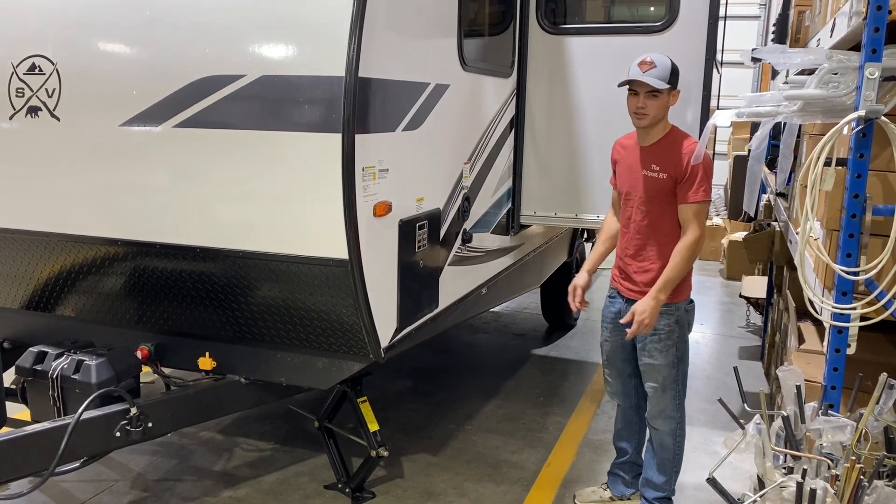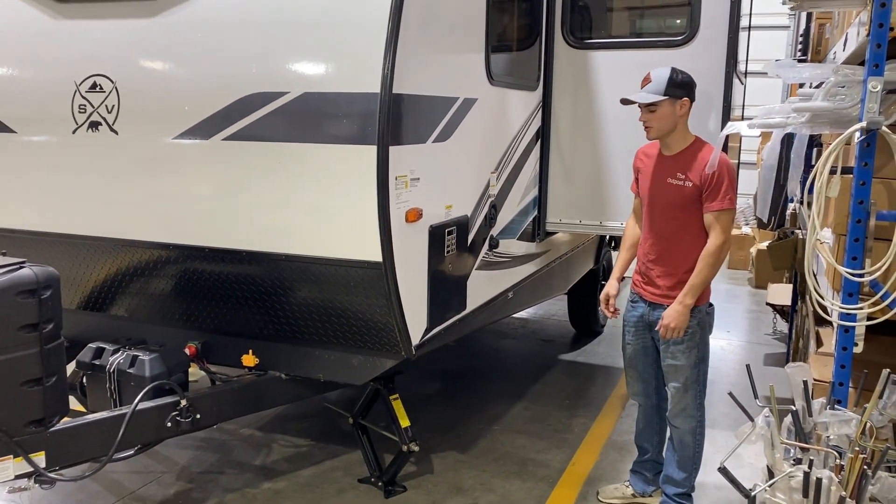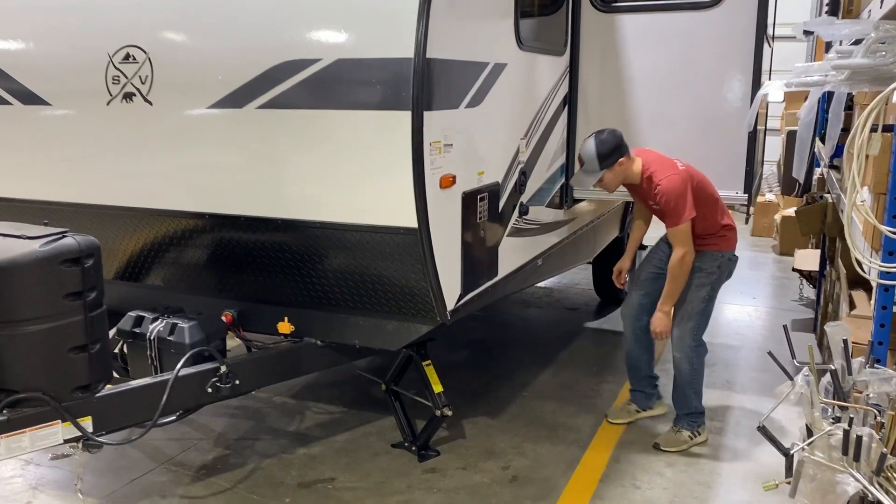My name is Brendan and I'll be going through the camper and doing a walk around with you. We'll start with underneath here.